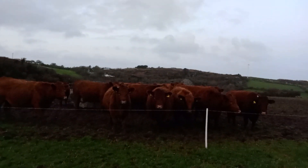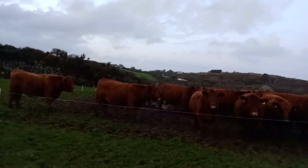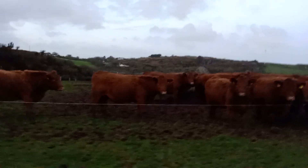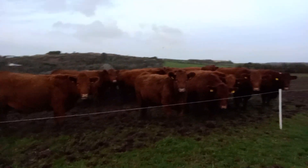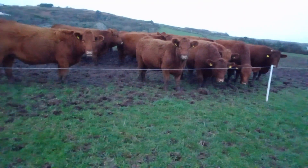Cows are outdoor animals — it's obvious to say that they're adapted to living outdoors. And this particular breed that we keep were developed in North America. They're used to being outdoors during the winter on the ice plains with just some conserved hay to keep them going.